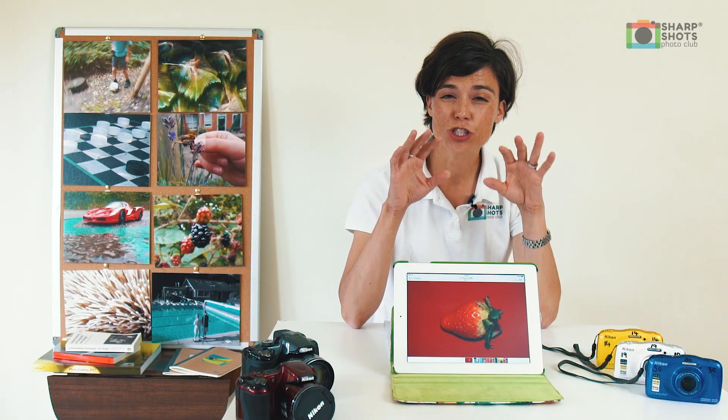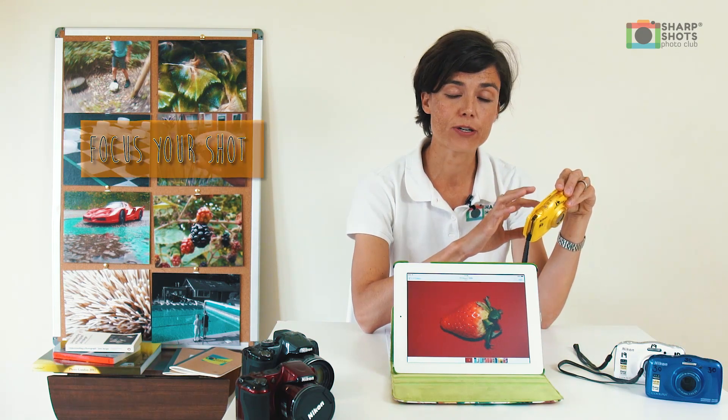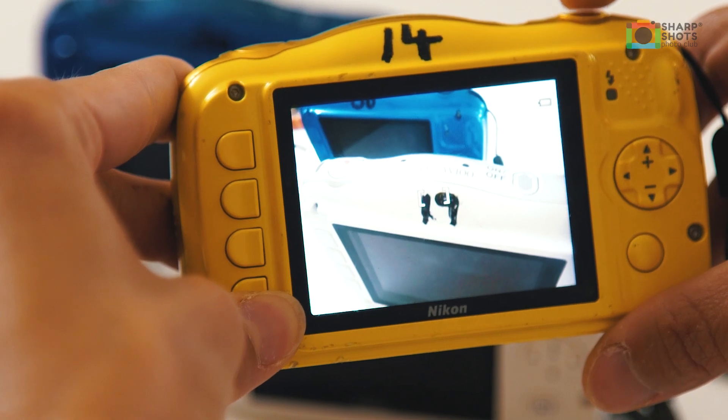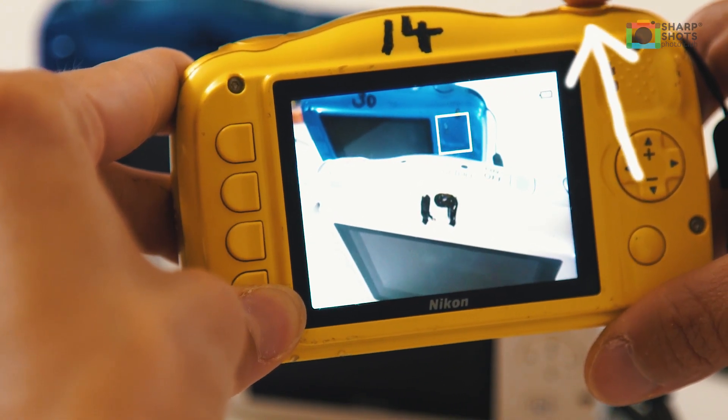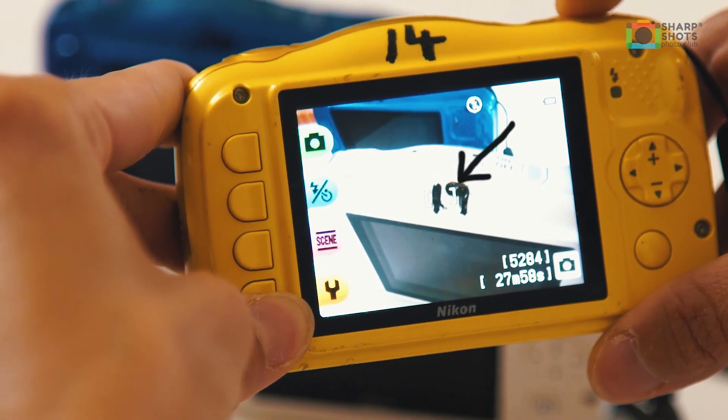So the first thing you need to do is make sure that your photographs are sharp and in focus. The way you do this is by making sure the green squares on your camera screen are on your subject, because you want that subject to really shine and be super sharp. Find your shutter button and then push it down halfway so you get the green square on your subject.